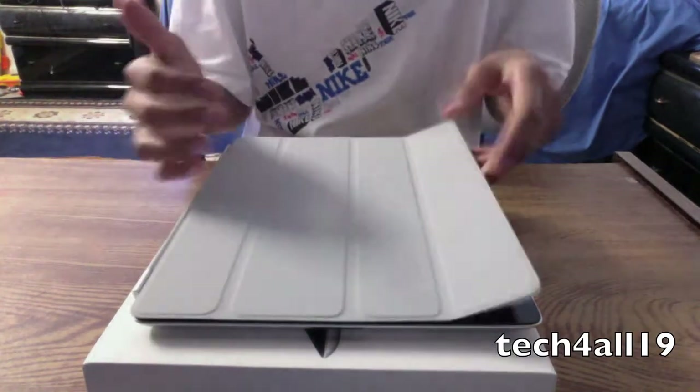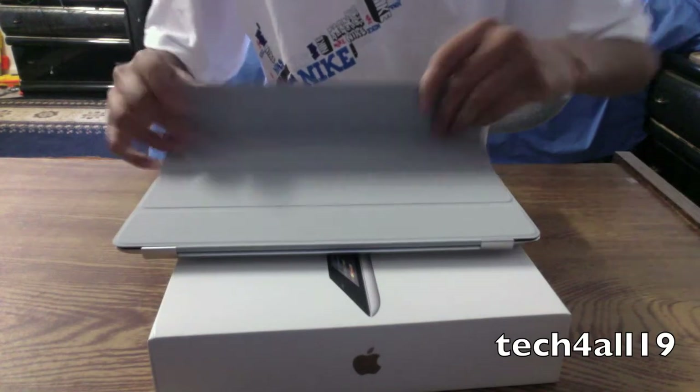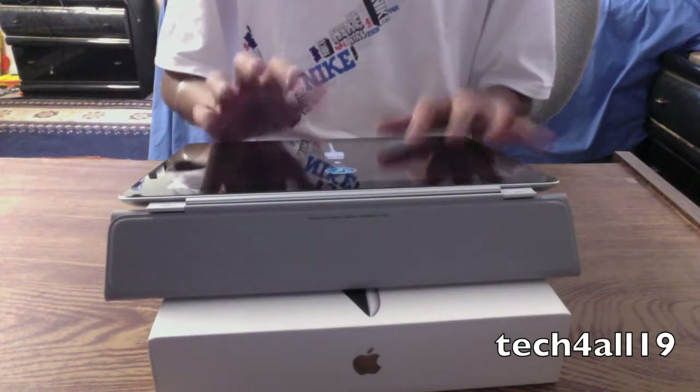Obviously I haven't connected it to iTunes yet, so that's why. And to prop it up for typing, you take it and fold it, and fold it again. And there you have the iPad ready for typing.